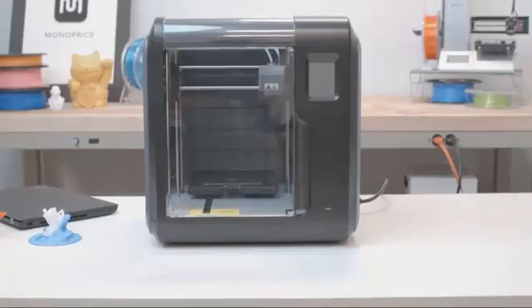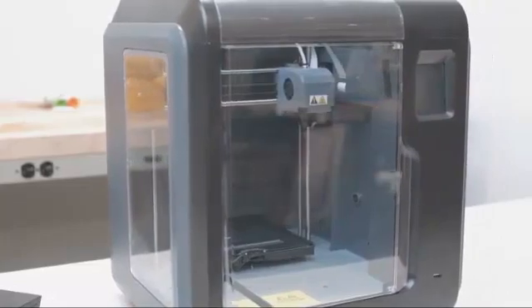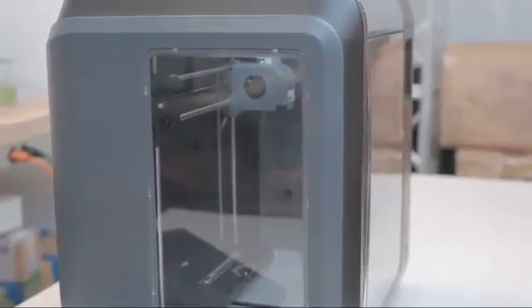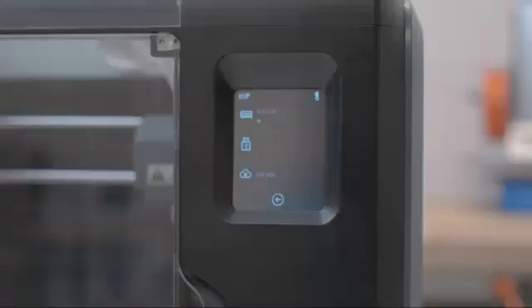The Voxel is a great beginner 3D printer but it's very different from Monoprice's other 3D printers. The Voxel comes completely assembled, ready to start printing out of the box. The unit is fully enclosed with clear panels and doors allowing you to view the print's progress. The 8GB internal memory allows for easy storage of prints, and transferring files to the printer is done through Wi-Fi or USB drive.